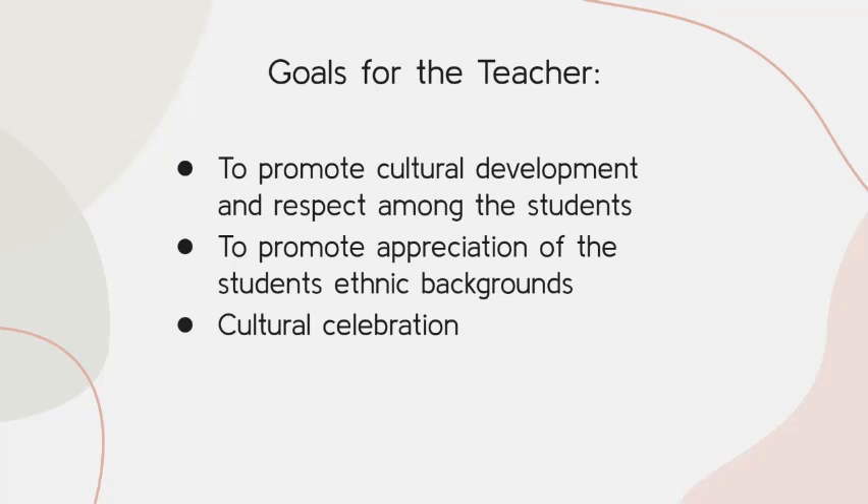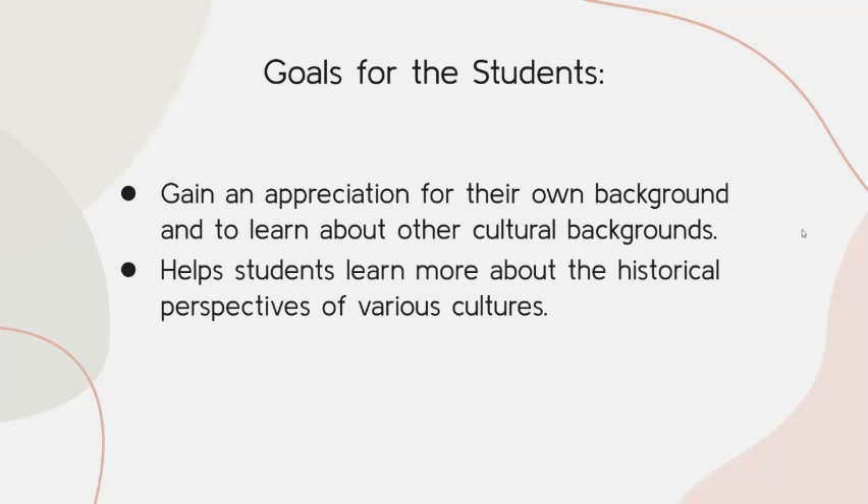Students will be able to read different recipes and ingredients that may be unique to a culture, and maybe even make one of those recipes. They'll be able to grow a much bigger appreciation for that ethnic background.